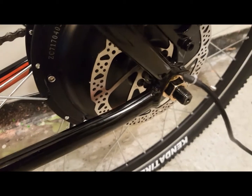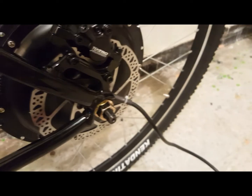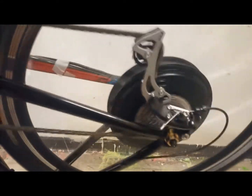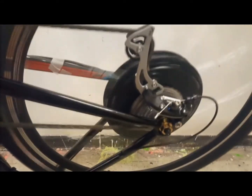Once the brake is secure, it's time to place the wheel in the frame, making sure that the wheel is true and the brake fits evenly in the brake caliper. These are very fine movements, but you can do it without much effort.